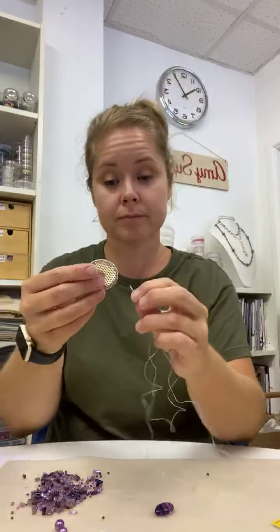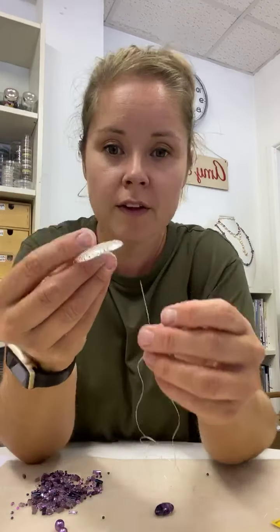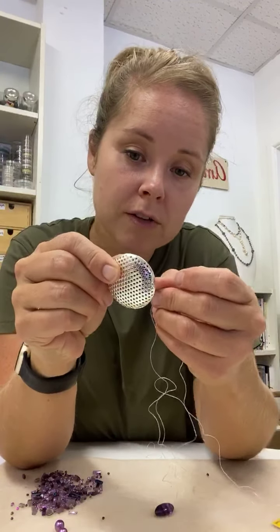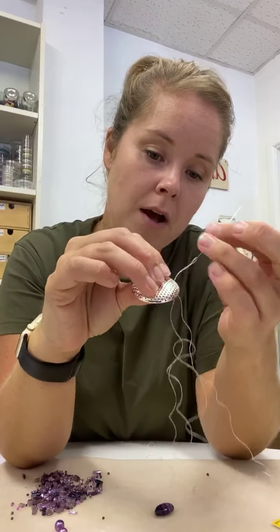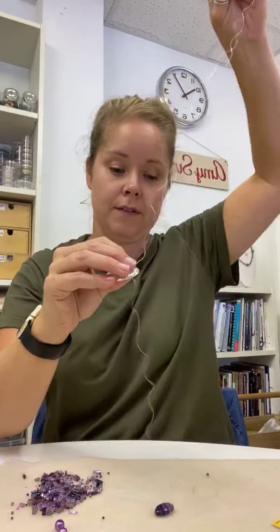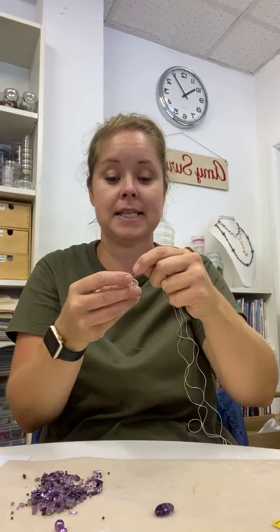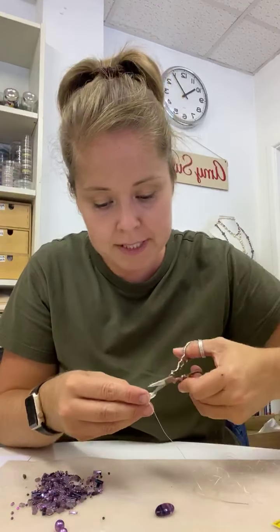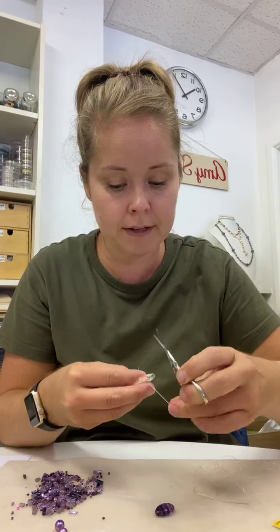Now what I can do is go up through one of these holes — so you see we've got all the holes. I'm going from the back, so the concave side is the back, going up to the front, and then when I pull that through it holds it in place, because I've got my little bead there — so that bead sits on the back. I'm going to snip that thread down just a little.